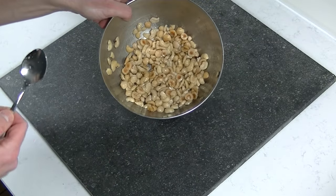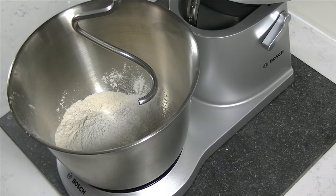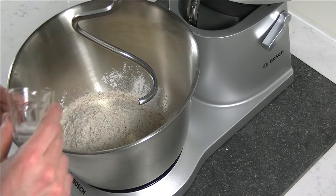Now it's time to start with our dough. When you are using dry yeast it's important to mix it first with all of your dry ingredients before adding water.